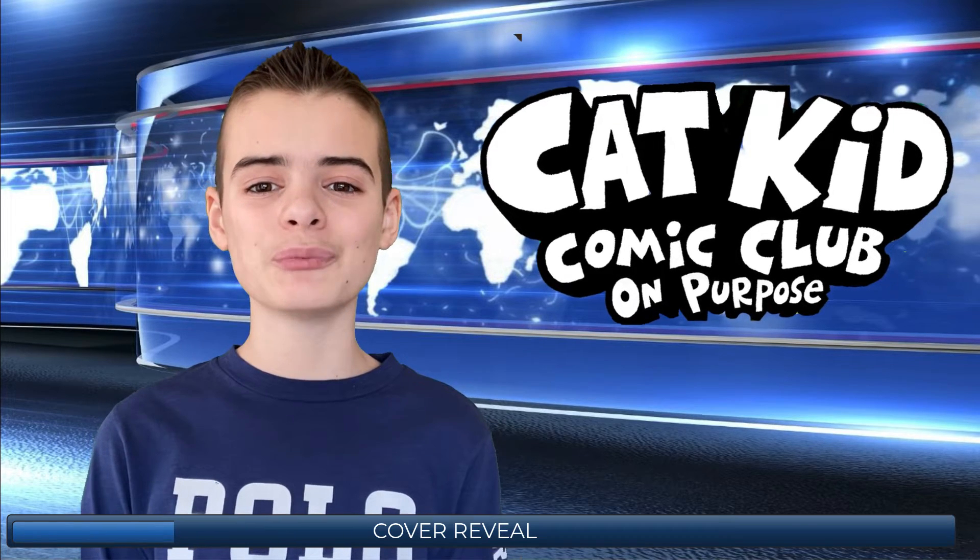On the cover we see some familiar faces with Lil Petey, Molly, Naomi, and another baby frog that's blue. And if you guessed that we'd be seeing some familiar characters, I bet you'll never guess how they're represented. Now, no more talking — let's start enjoying.